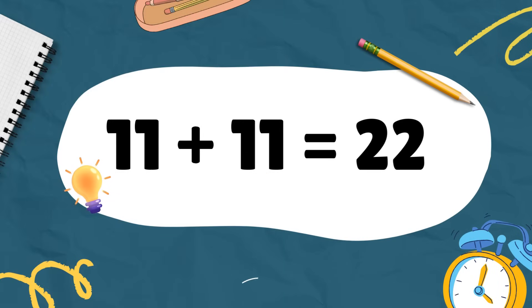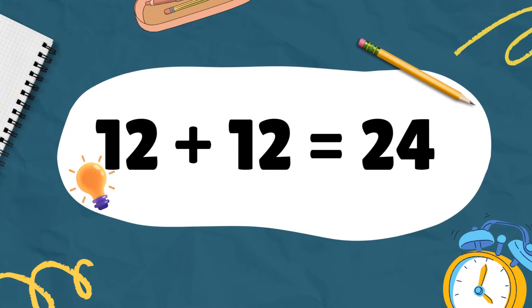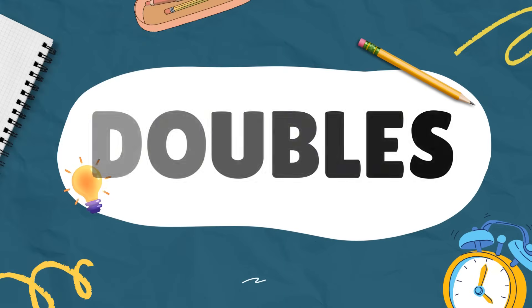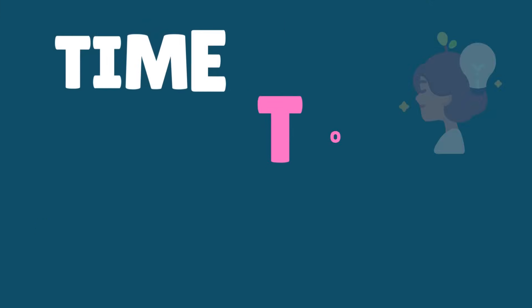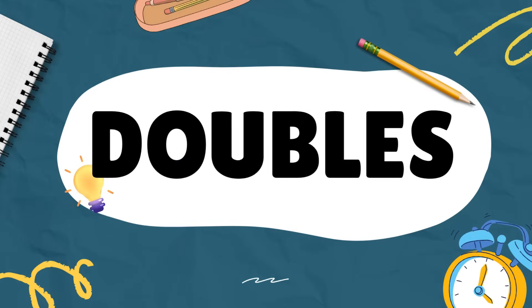11 plus 11 makes 22. 12 plus 12 equals 24. 13 plus 13 equals 26 — do not mix doubles. 14 plus 14 equals 28 — time to concentrate.